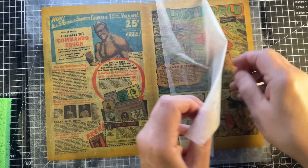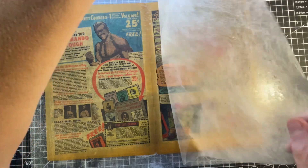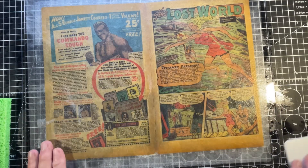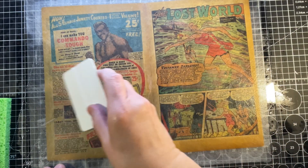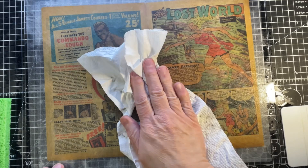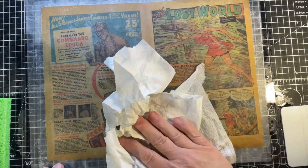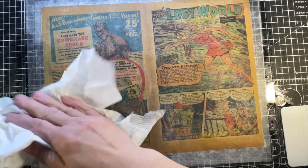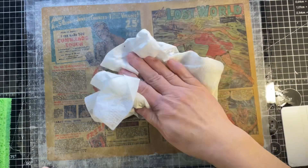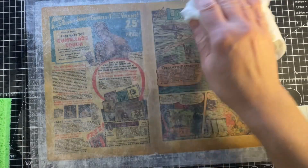I'm going to cover it with the reemay, dry the excess moisture, and then put this in the cold press to set between paper towels and wait for it to dry.